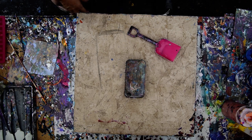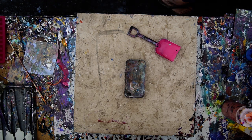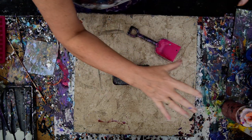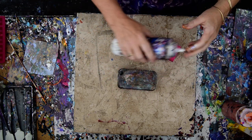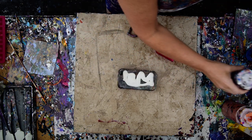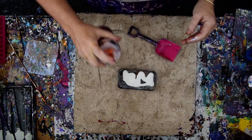Hello again, it's Priscilla Batzel in Spring Hill, Florida at Expressionist Art Studio Gallery in the backyard. I have a plan. It starts with about 30 colors, and in the bottom of my color pan I'm going to put some Anita's White Metallic, because I think everything else will float on that quite nicely.